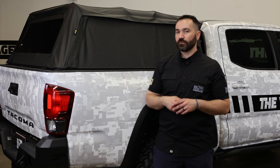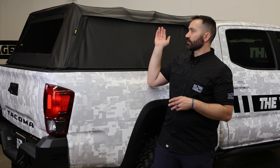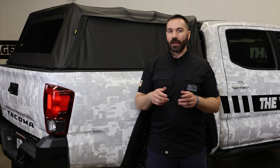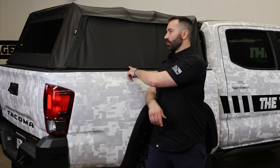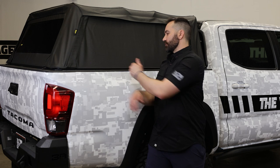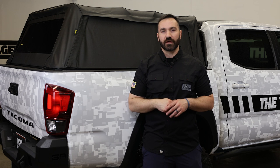Due to the lightweight design of the Supertop 2, you will not be able to run a rooftop tent on here or any additional weight — it is not recommended. However, there are options where you can get a bed rack which will work with the Supertop 2; it will essentially come out and be like a shell around the Supertop 2.